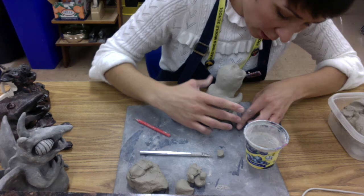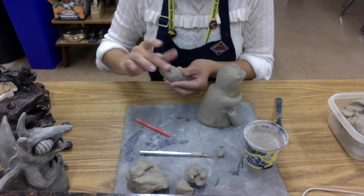A little bit of water, and I'm going to press down just to make sure that they are stuck — press down gently, of course.